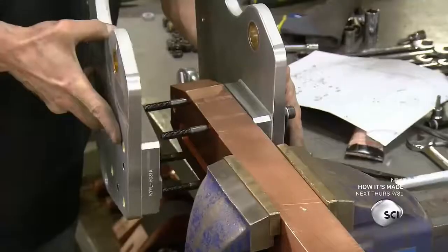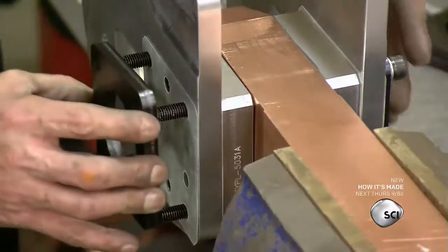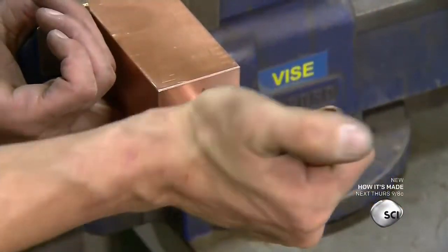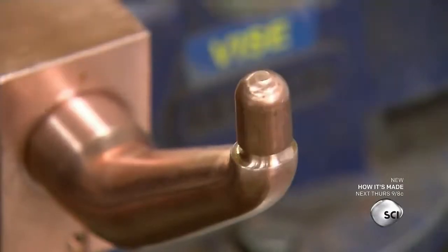An employee bolts steel plates to the end of the copper arm, places a washer over the plates, and then tightens the bolts. He inserts the electrode in the other end of the arm, then places the cap on and hammers it in place.